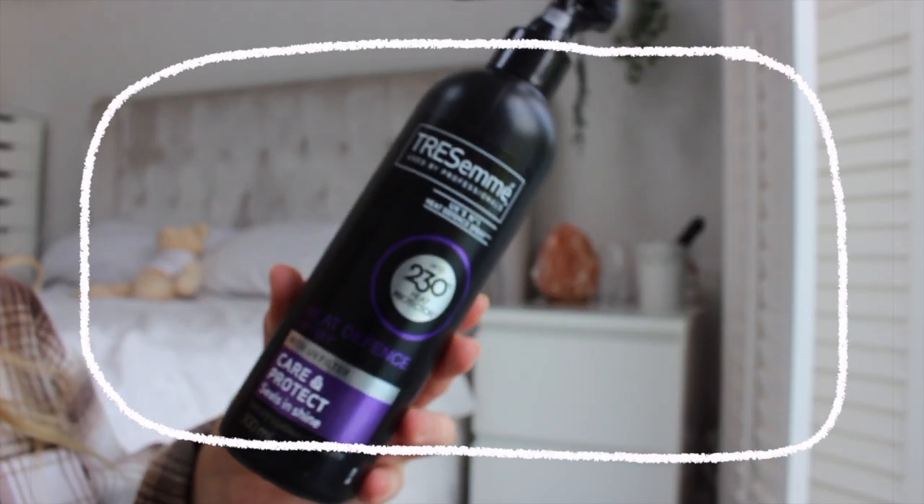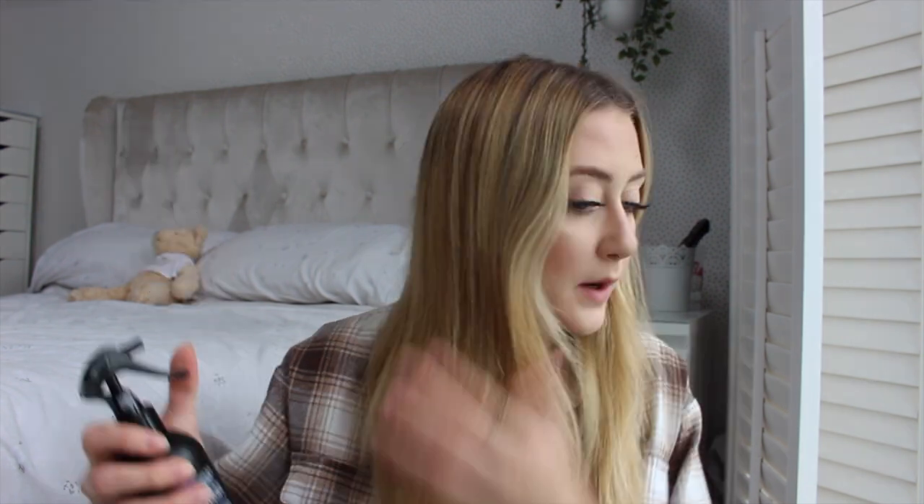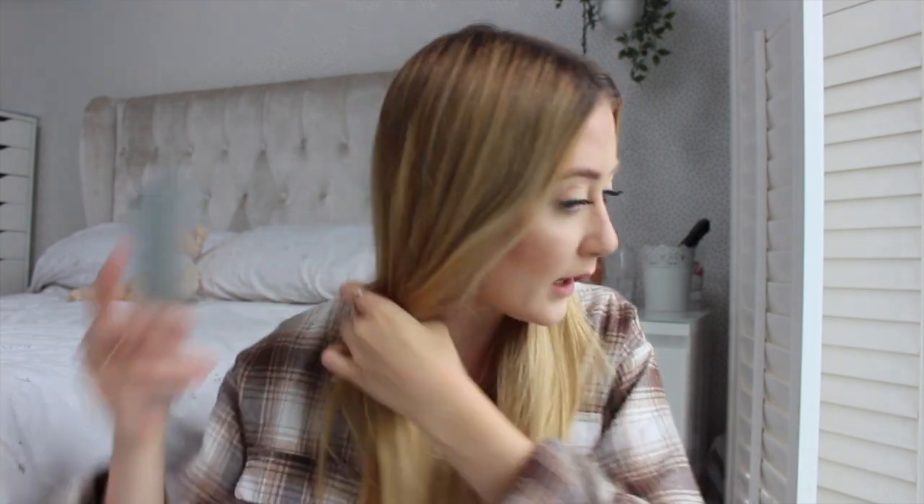Before anything I'll just brush through my hair to make sure it's all smooth and there are no knots. I'll then apply some heat protectant — really good to use it. I never used to use heat protectant a couple of years ago, but since having my hair bleached quite a lot I now use it religiously every single time I use heat. I use this Tresemmé Heat Defence Care and Protect Spray all over my hair, then comb that through so it's evenly spread.